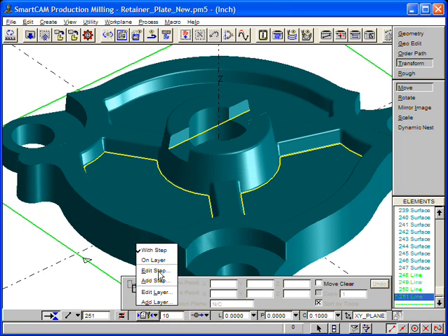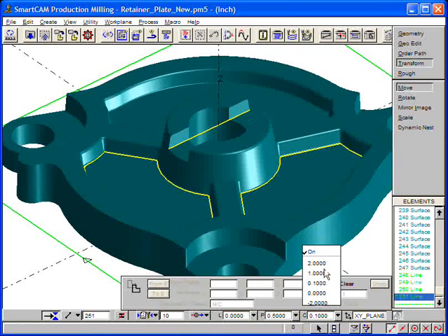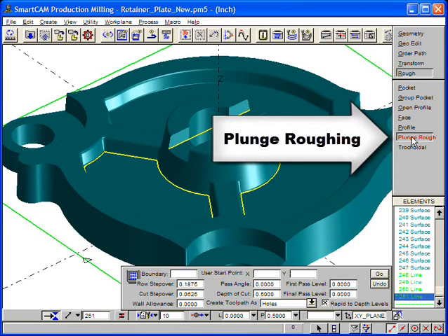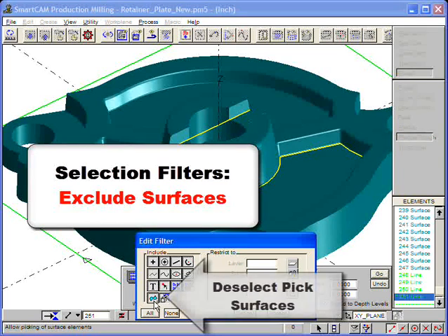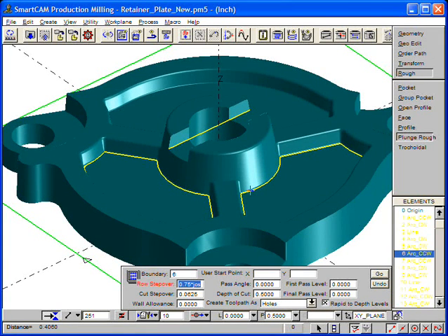We use Insert with Step, set the profile top, and turn off tool clearance. We now choose the roughing process and pick plunge roughing. Using selection filters, we choose Exclude Surfaces, which will make picking the boundary profile easier. We specify the cutting parameters for this region: Row Stepover and Pass Levels. Go gives us the plunge roughing toolpath we want.